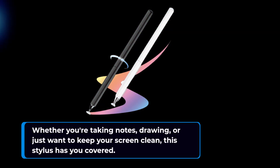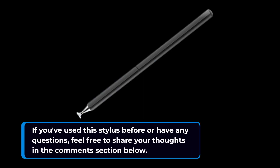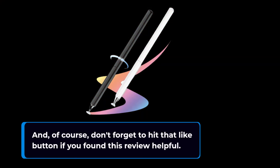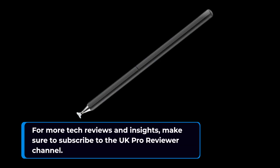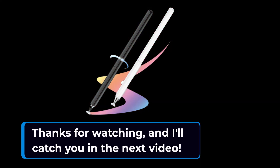If you've used this stylus before or have any questions, feel free to share your thoughts in the comments section below. And, of course, don't forget to hit that like button if you found this review helpful. For more tech reviews and insights, make sure to subscribe to the UK Pro Reviewer channel. Thanks for watching, and I'll catch you in the next video.